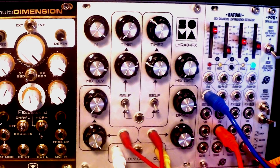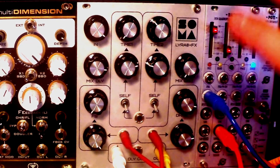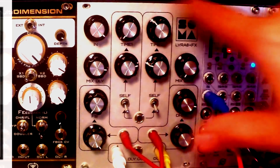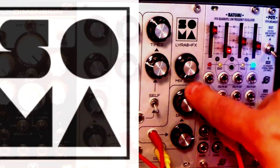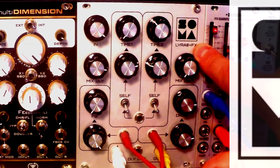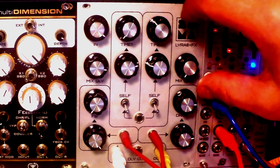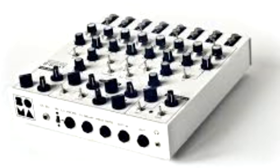Welcome, welcome, Earthlings, to the newest installment of Lidl Modular. Today we will be making friends with this beautiful vintage-looking module by Soma Laboratory, straight out of Russia. This is essentially the effects section taken out from Lira 8 and Lira 4 synthesizers by the same company, Soma Lab.